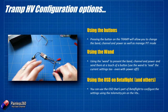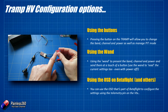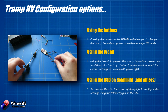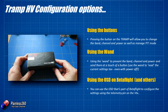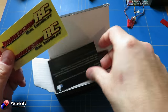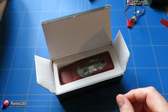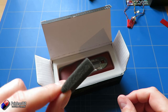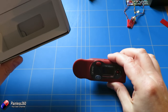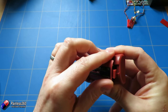Using the wand, you can configure everything and you can also have a look at the settings without it actually powered on, because the wand will not only send and receive information to the Tramp HV — it'll also provide enough power so that you can see what's happening. The Race Wand itself comes in several versions; this is the one for private use. You get the same stickers and a bit of foam — actually this is exactly the kind of foam we talk about covering your barometer on your flight controllers, so don't throw that away. The wand runs on two AAA batteries.